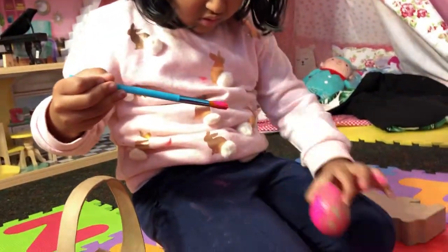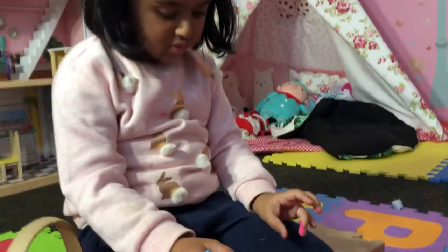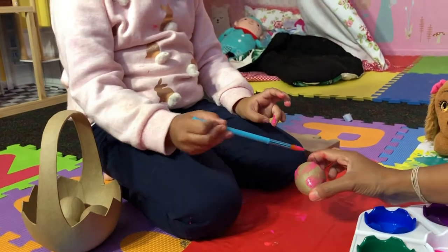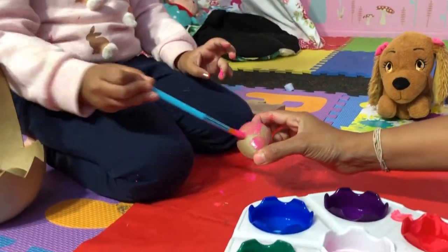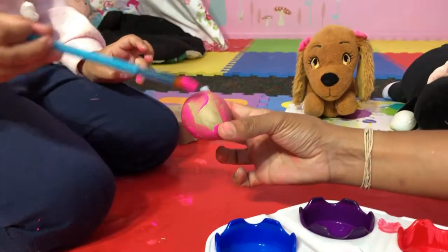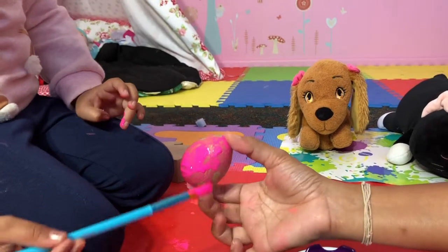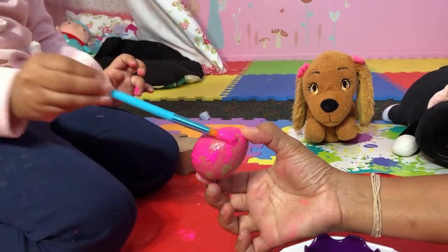You can put it here and color it. Do you want me to hold it for you? Lots and lots of pink color — spread it out nicely.